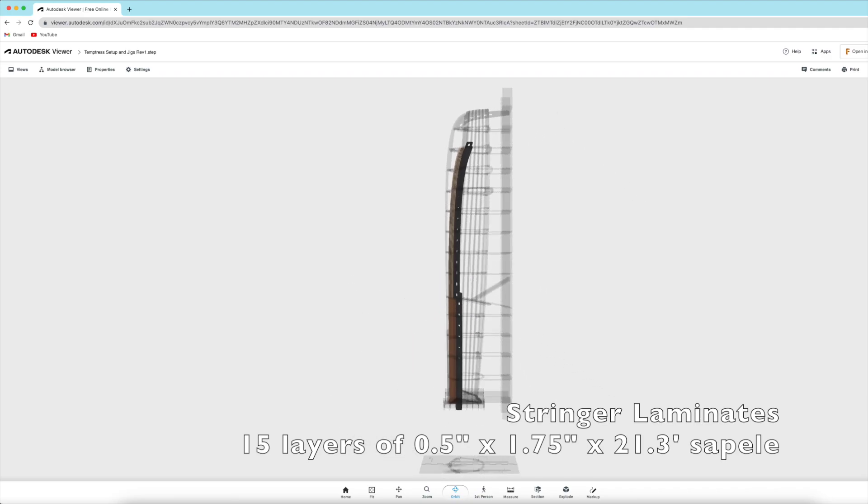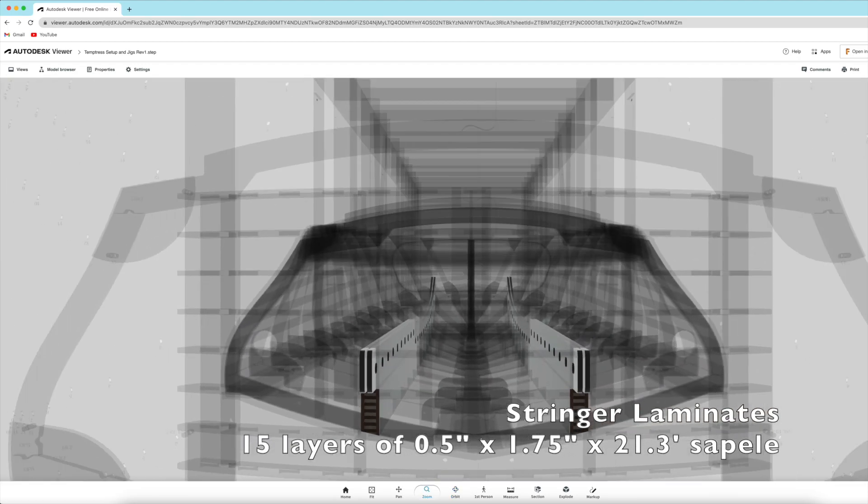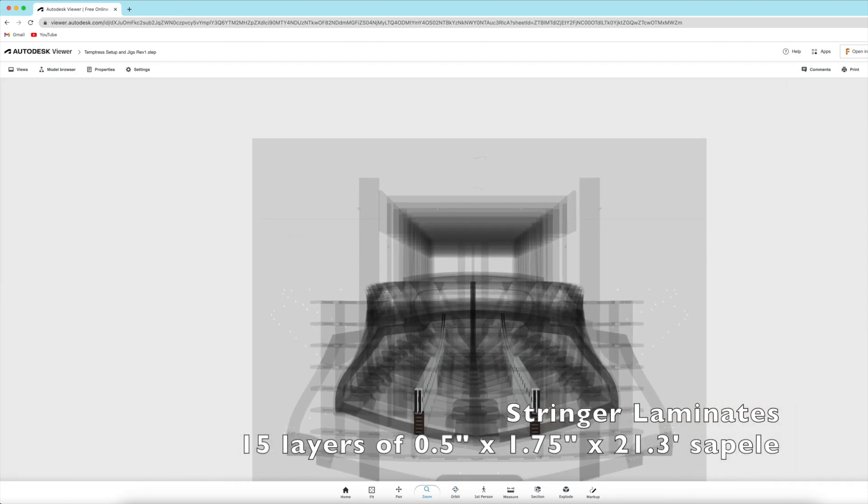Welcome back. In this video, we'll be laminating the stringers, each of which is made up of 15 layers of 1.5 inch thick Sapele lumber.